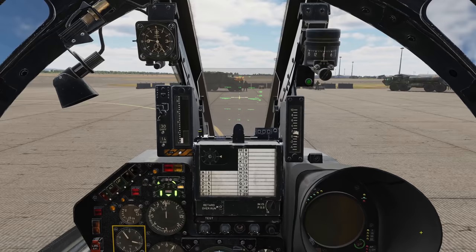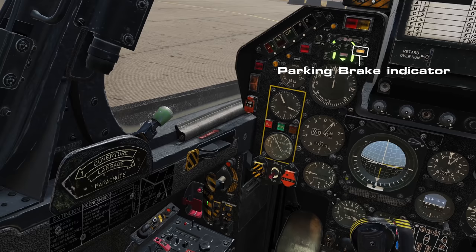Carrying on from the start-up video, our aircraft is set up and ready to go. We'll release the parking brake — note that the parking light indicator has gone out — and then gently increase the power.